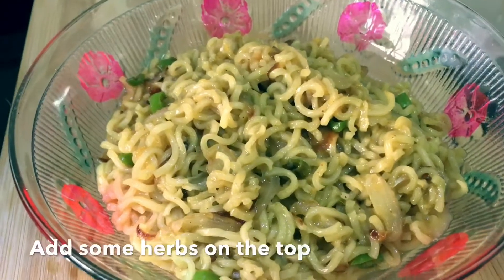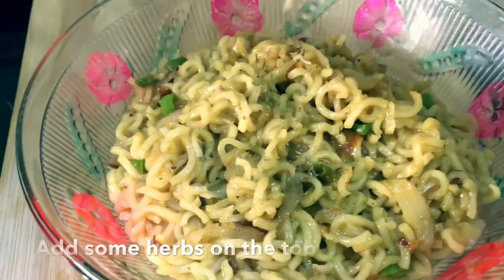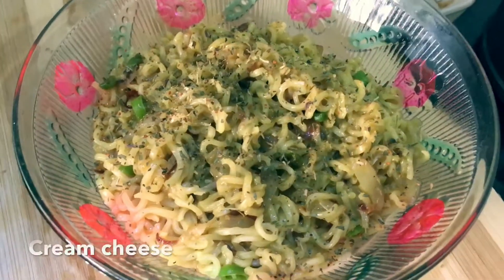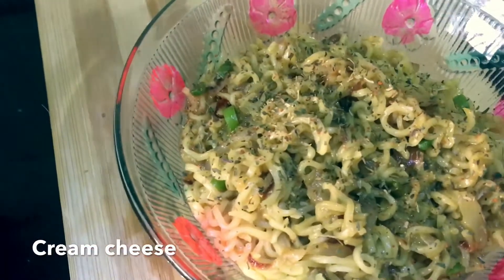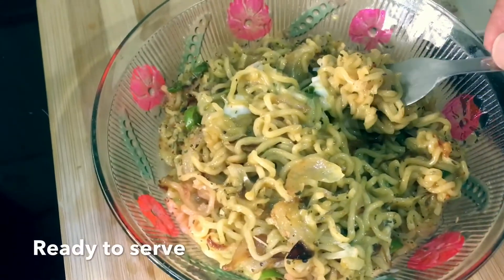Our Maggi is ready. As a topping, what I like is to add a little bit of herbs and along with that just add a spoon of cream cheese. Just mix it well. Mmm, it's yummy!